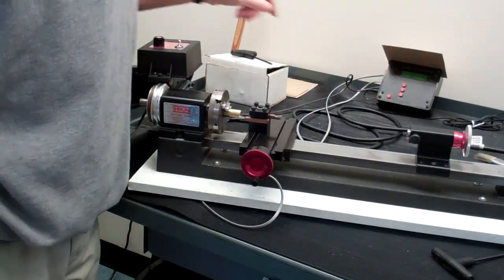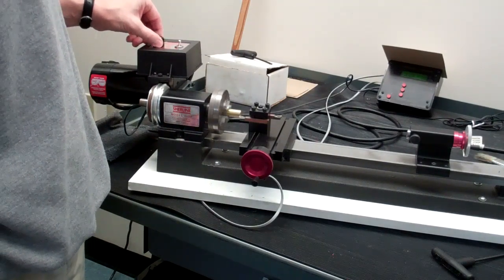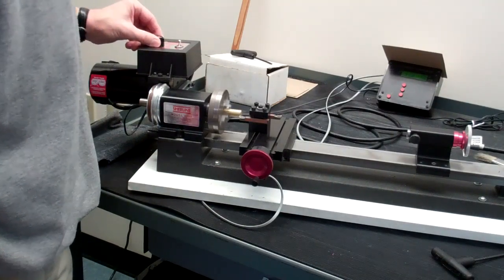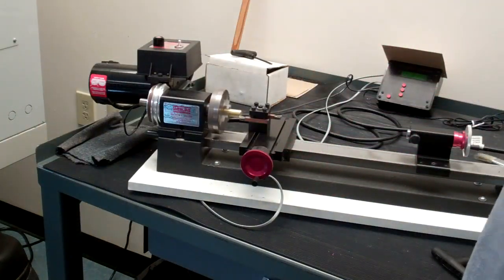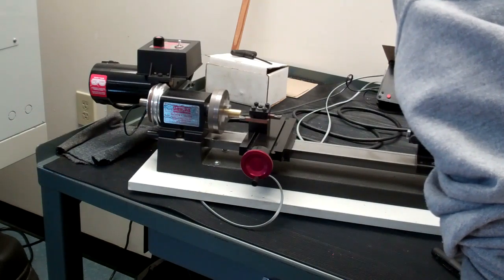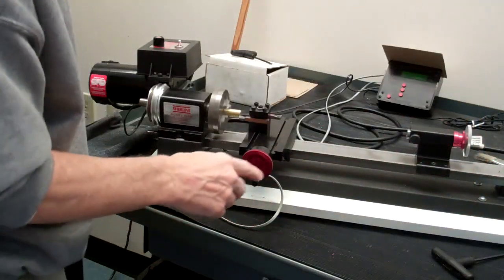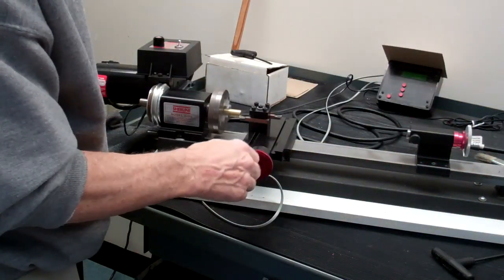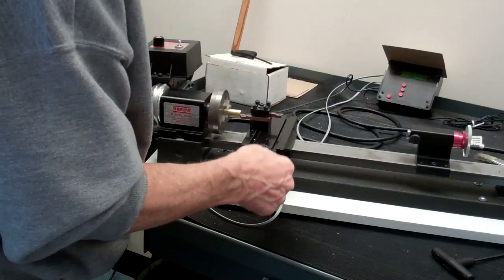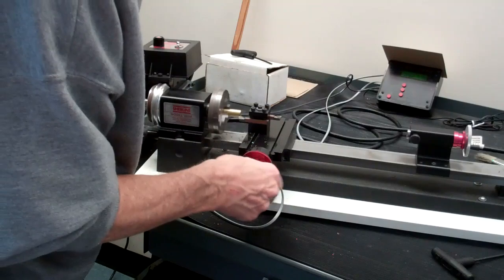We also have an RPM display for the spindle. I'm going to come up to around 1100 RPM or so. Let me go back to five thousandths depth of cut. So we have five thousandths depth of cut and we'll cut across with the X hand wheel. Once the tool got to the center, the end was faced.